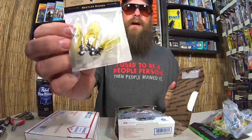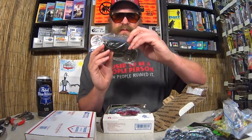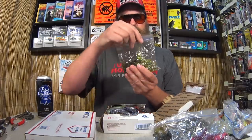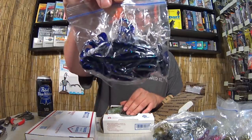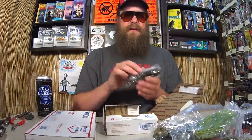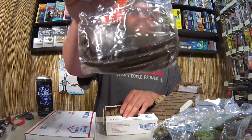Some more panfish baits — pre-rigged crappie baits that look like little grubs. We have some lizards, all pre-packaged in little sandwich bags. Got some plastic worms, some skirted grubs, some creature baits — good variety so far. We've also got some more plastic worms, some soft plastic stick baits, some small flipping craws, and a few more stick baits.